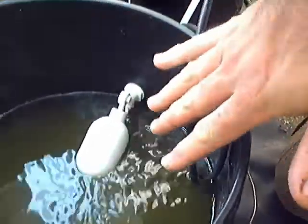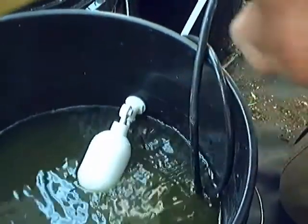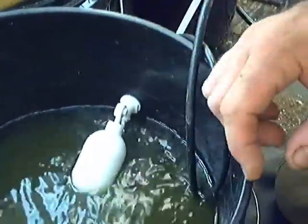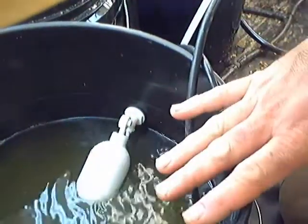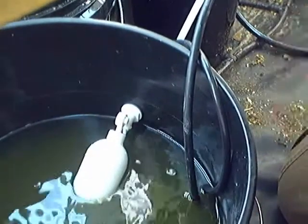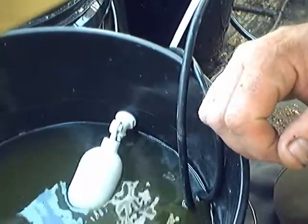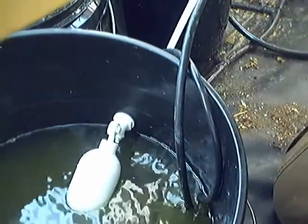I shut the water off to the system here, and then the computer will just inject it every day into my grow system from this tank. And when this tank gets empty, I simply turn the water back on, fill it back up, and dump in two more cups. That way I have the exact ratio all the time for this nutrient injector I built.